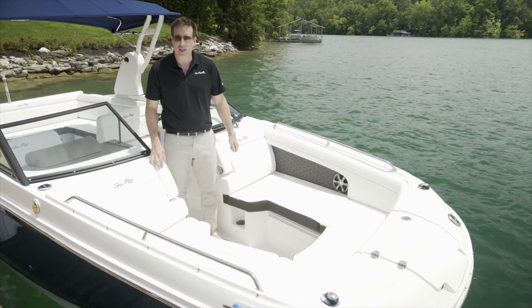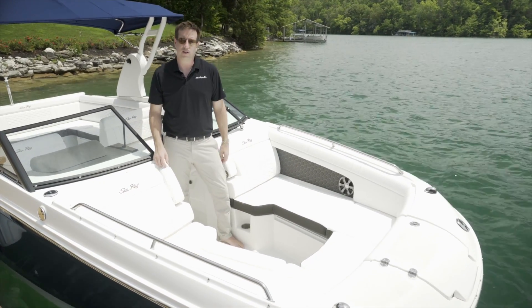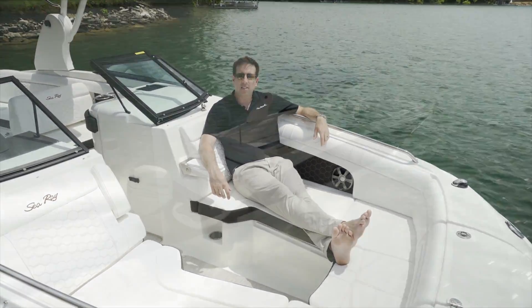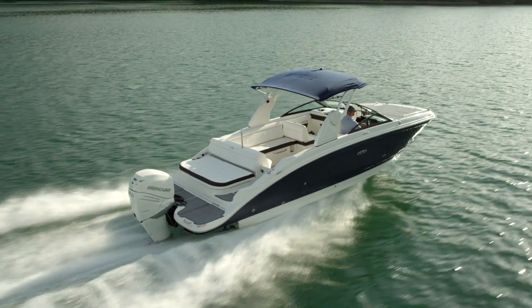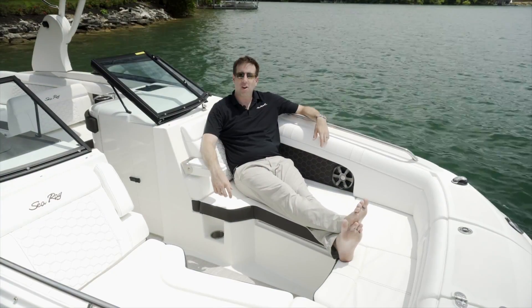You can also see the Fusion speakers up here for your audio system, so you can listen to your tunes while underway. Thanks for joining us on this walkthrough of the SDX 270 Outboard from Sea Ray. Please visit SeaRay.com to configure your very own boat.